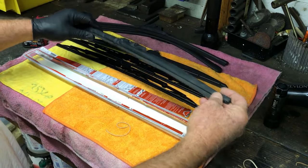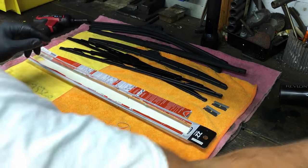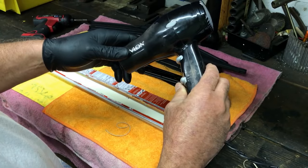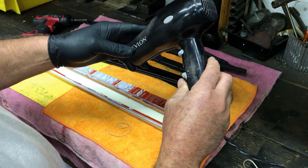This right here is a winter blade — you can treat these the same way with your winter blades. First off, what you want to do is get yourself a hair dryer and apply some heat. Let's heat them up and I'll show you how we do this.